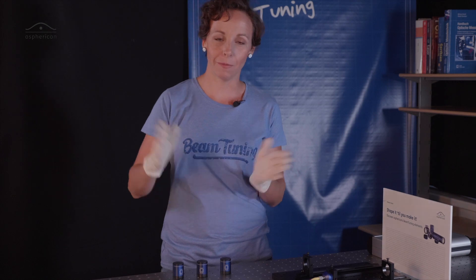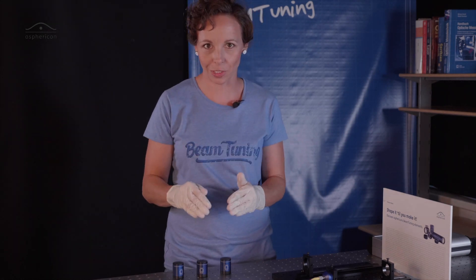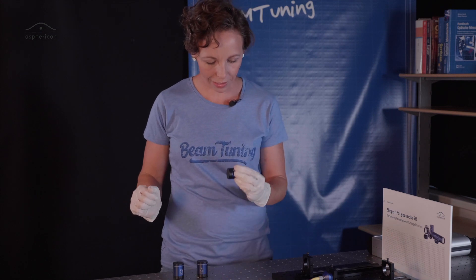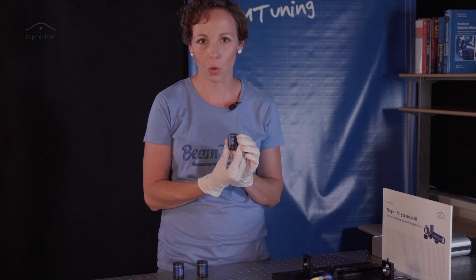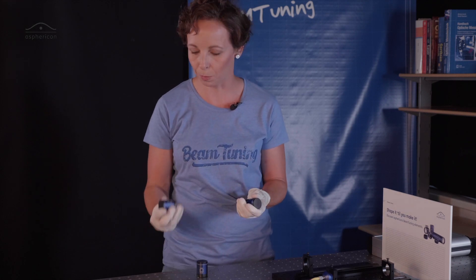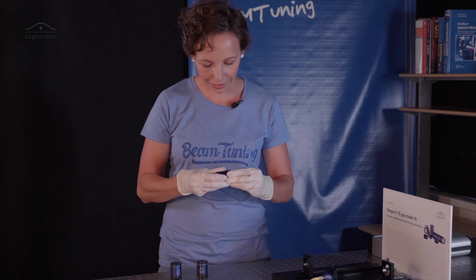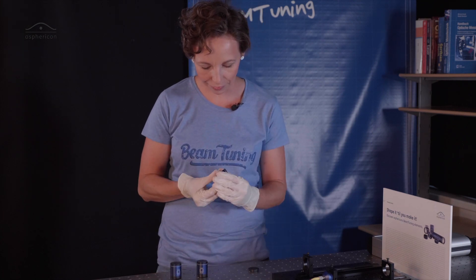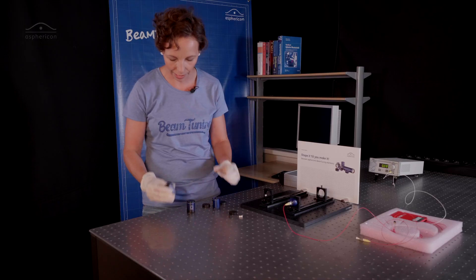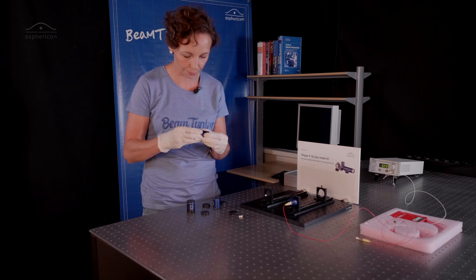These three single magnifications can now be combined with each other in magnifying and even in decreasing direction. For example, if we use the 2.0 magnifying beam expander and combine it with the 1.5, we should get a 3.0 magnification in the end. To do this, remove the safety caps, the dust caps, and just screw it on.